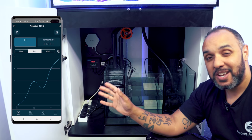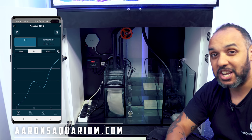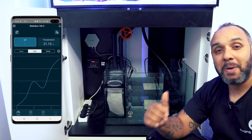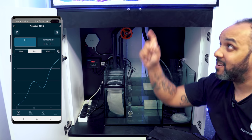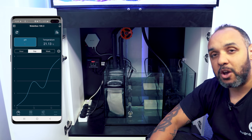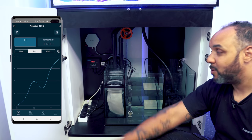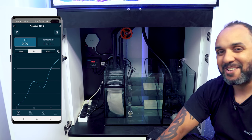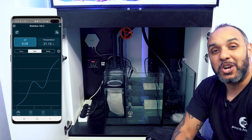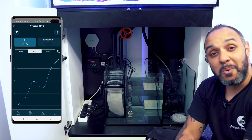That is the eCoral light controller, guys. If you're interested, it's available on aaronsaquarium.com right now — I'll leave a link in the description. If you enjoyed this video, make sure you follow along with all the videos in this series about the Waterbox 100.3. I'll do another video down the line where I install the pH probe into the eCoral controller so you can see that as well. Thank you so much for joining me today. If you've got any questions, stick them in the comments. See you all soon.